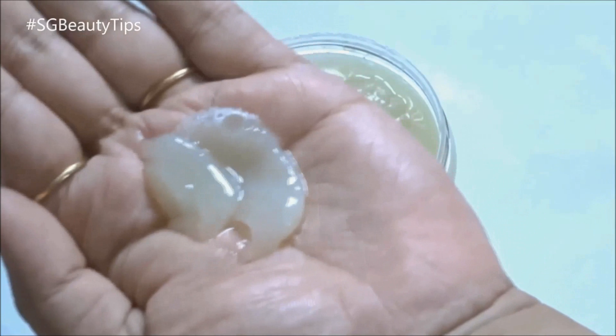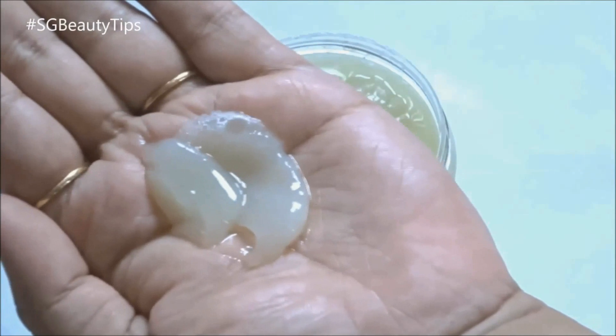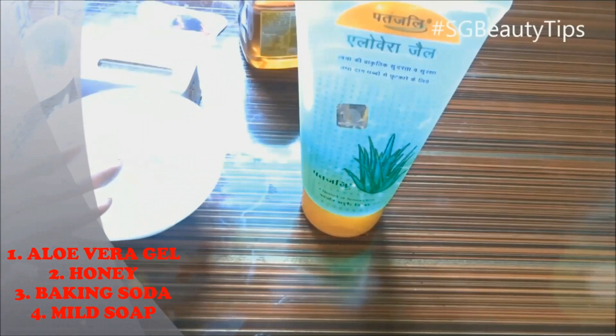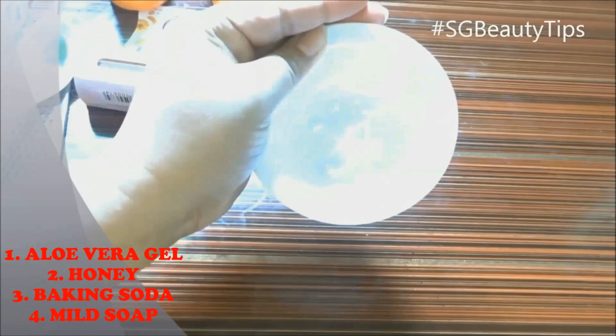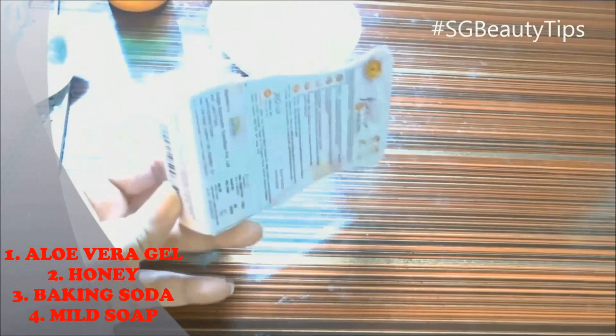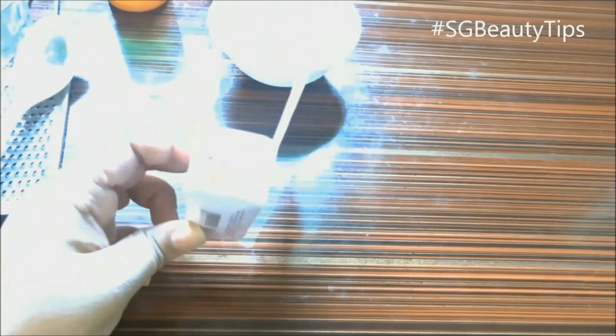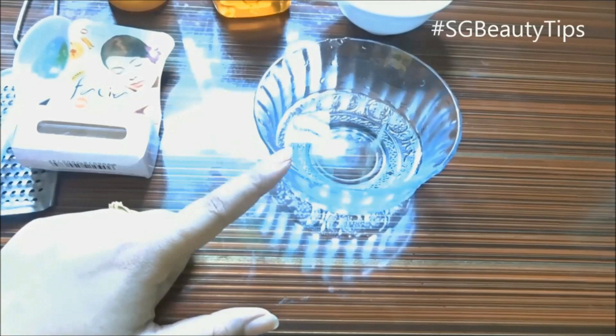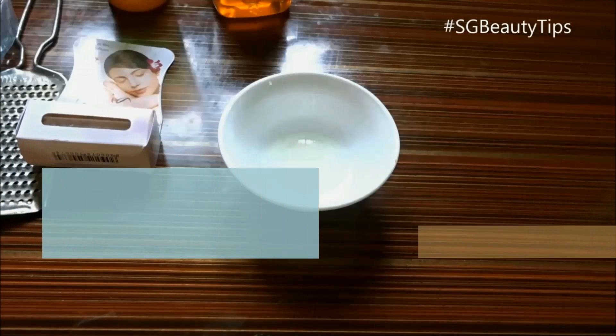If used regularly, it helps fade dark spots and leaves skin fresh, energetic and radiant. So let's get started. The ingredients you need are aloe vera gel, honey, baking soda, and any mild soap.